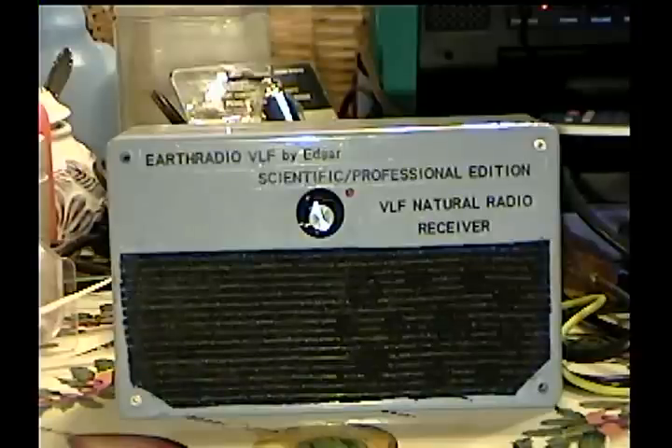What's a test like this without proof? It might as well be scientific. About nine minutes even, we're going to pause it, go to the computer, get a worldwide lightning map or a Vaisala, whichever is most applicable, and we'll go ahead and show it. Then we'll shut her all down and get to the results.